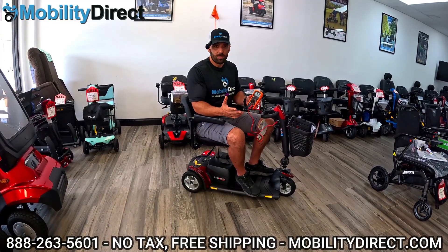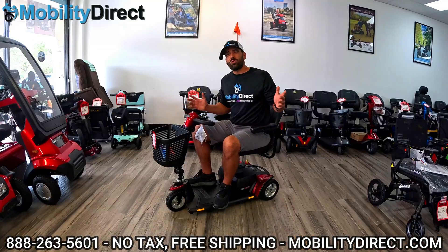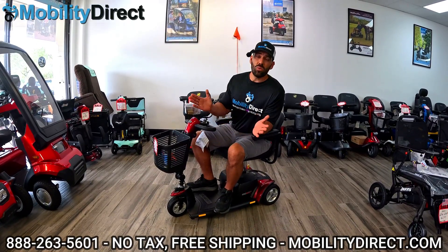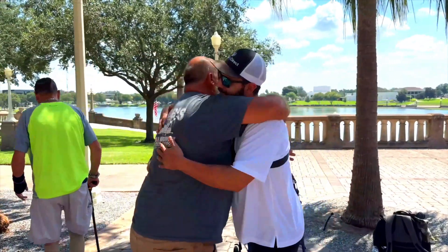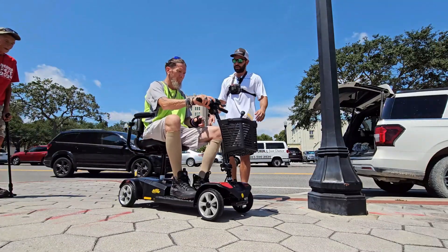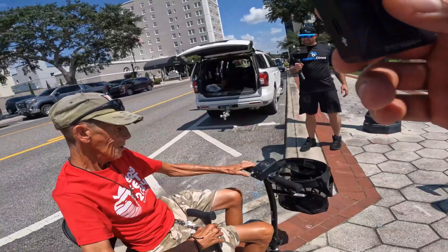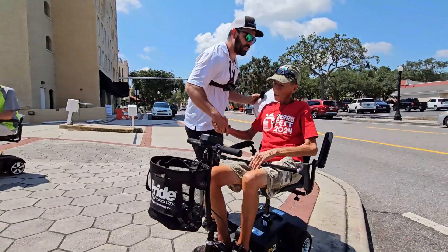I just want to take a moment to say thank you so much for watching our videos and supporting the channel — it helps us grow tremendously. I also want to tell you that we are giving back to the disabled community all the time by giving away mobility scooters and electric wheelchairs to people in need. Part of every sale goes towards funding that giveaway donation program. We actually document a lot of these giveaway events and put them on our YouTube channel.